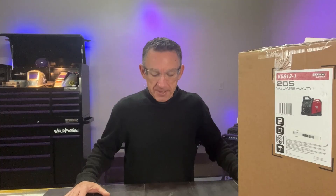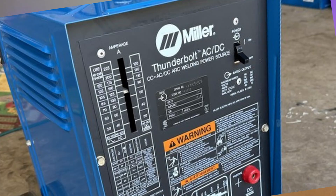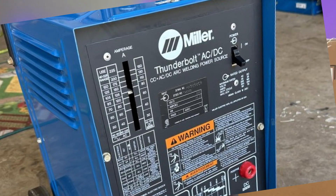It's Friday in the shop and I'm feeling a little nostalgic, so I thought we'd take a trip down memory lane. I've been in the welding business since the mid-90s when I struck my first arc. The first TIG machine I actually used in industry was a stick machine called a Miller Thunderbolt. We put a TIG rig on it and used scratch start.